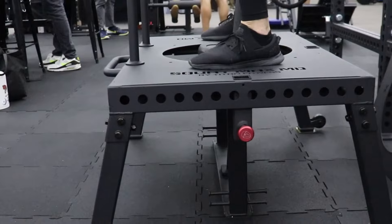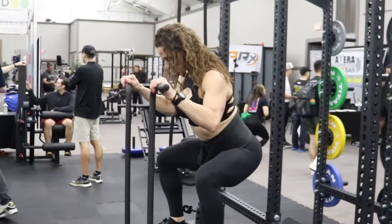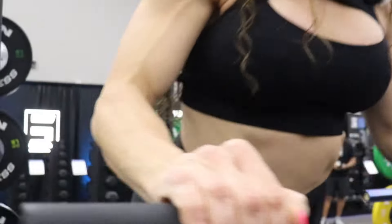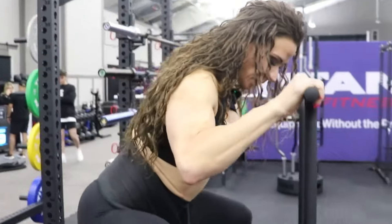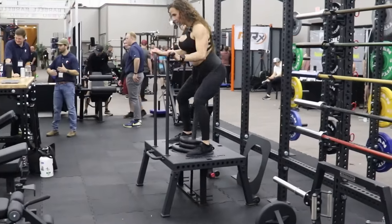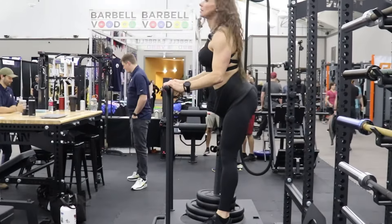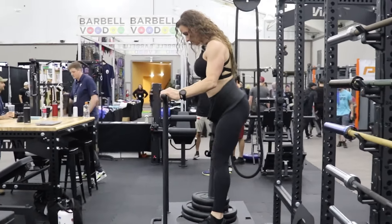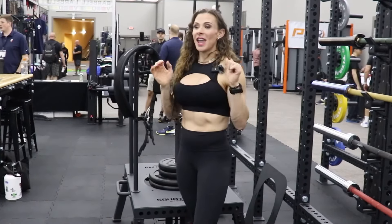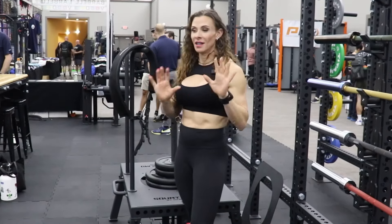Oh yeah, that is a lot deeper. That's really smooth. I do like the added depth.